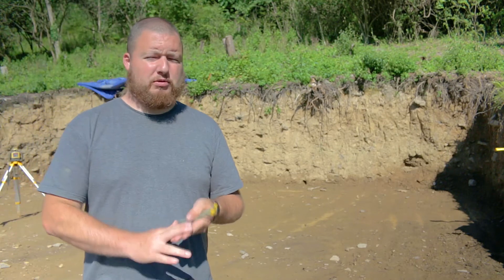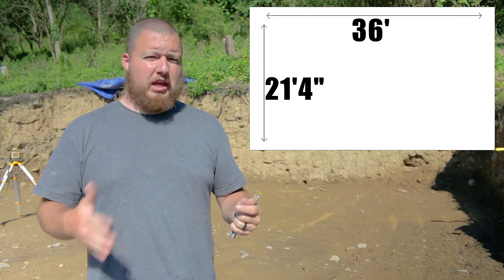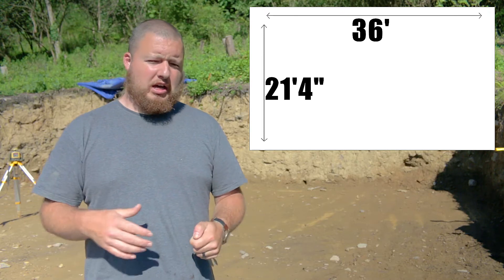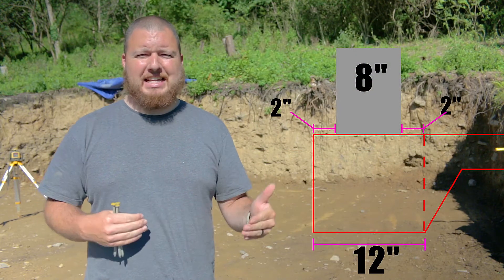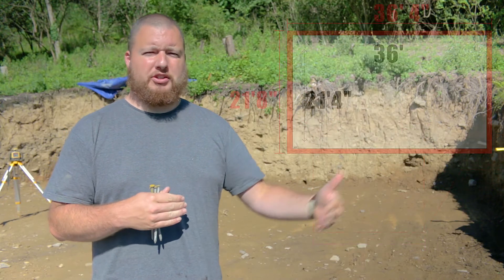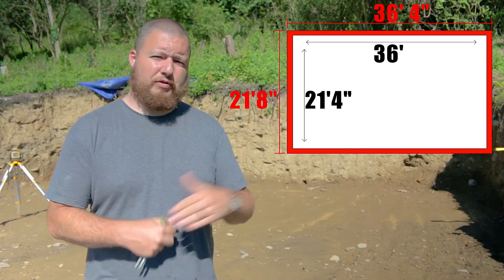We're going to get the outside dimensions of our building. The outside dimensions of the actual building itself is 36 feet in the back and 21 feet 4 inches on the sides. We have to take into account the pad we're going to be pouring this on. It's a monolithic slab, so the slab and the footer are all one unit. Our footer is 12 inches wide; we're using 8-inch blocks with 2 inches on either side, so we need to add 2 inches to the outside of our dimensions to compensate for the entire pad and footer.